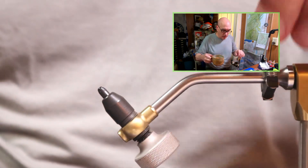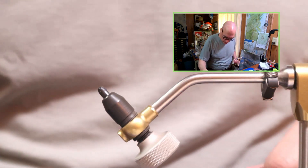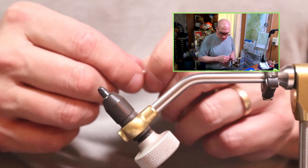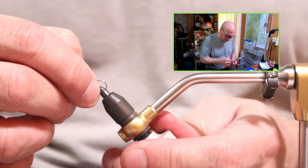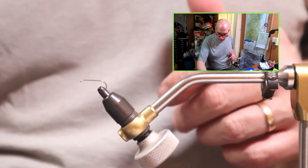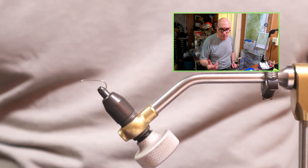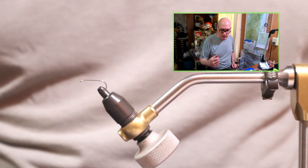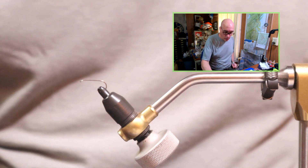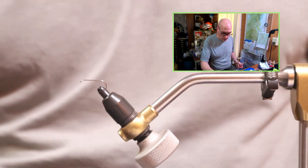The recipe that Al Troth used for his Elk Hair Caddis calls for a tan thread. I'm going to use a size 12. Any dry fly hook is going to be fine for this fly. In front of me I have some affordable hooks — they're for my own personal use. This is a fly shop TFS 100, pretty typical, comparable to the Mustad 9460 dry fly hook. I also like the Daiichi size 12. This is a bronze hook, which is pretty typical.